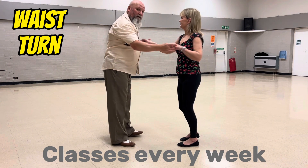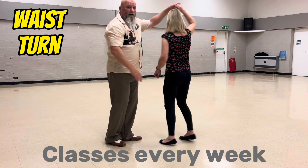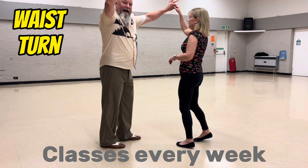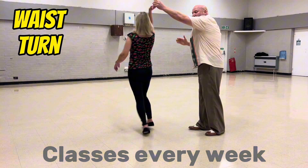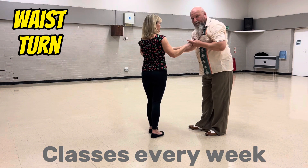And the beat is: one, two, three, four, five, six, hand is up, step across, onto your waist, catch, return, back to one. That's a waist turn.